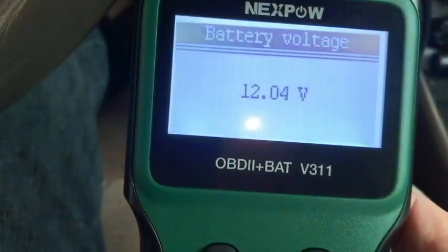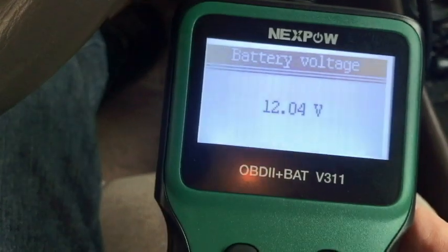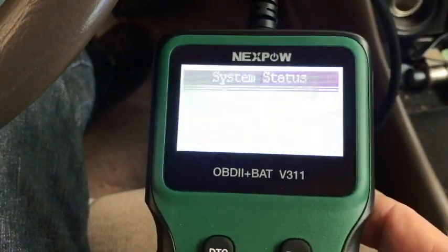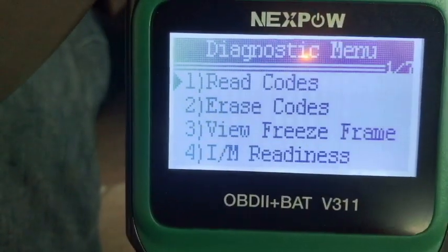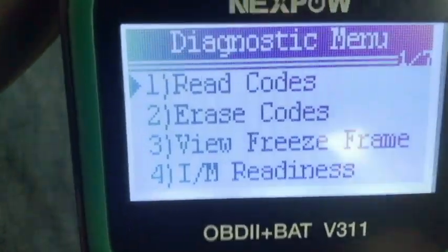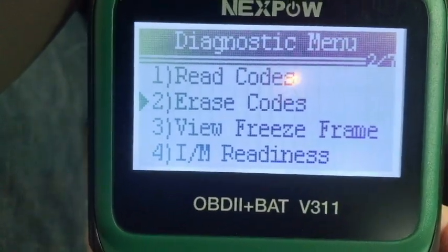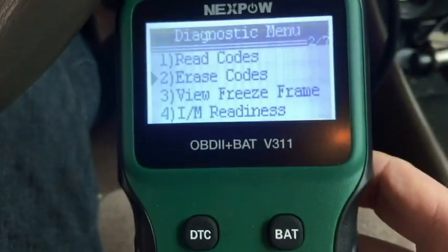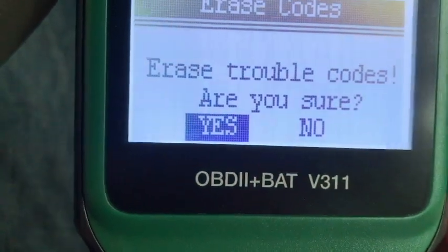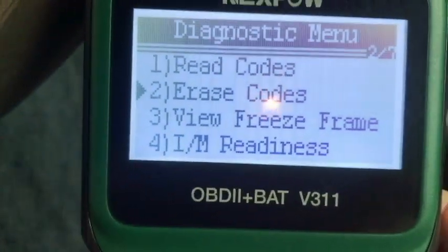Now I could erase those codes. I think I'm going to go ahead and erase them. We'll go back to that icon and press enter. We're going to try to erase the codes. I'll select erase codes and press enter to see if it will erase them. It says erase trouble codes - are you sure? It's got yes, so I'm going to press enter. Erase done. That's all there is to it.